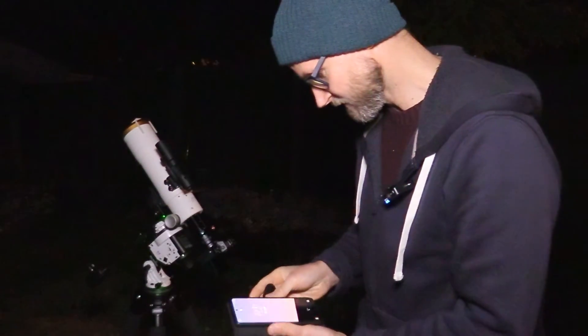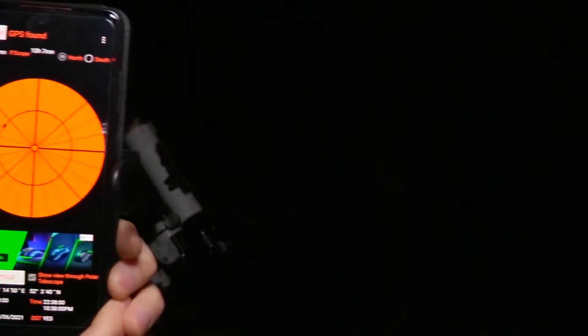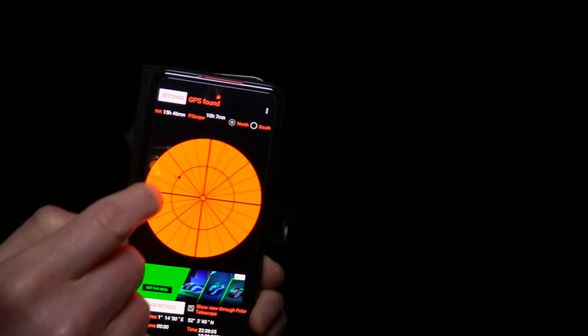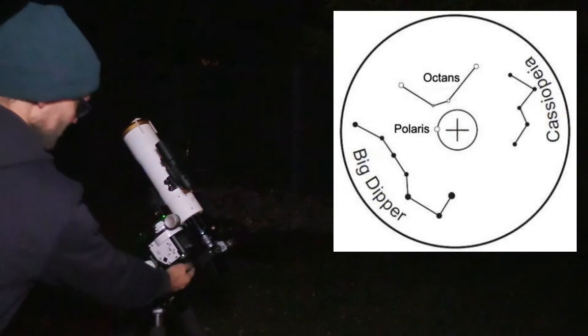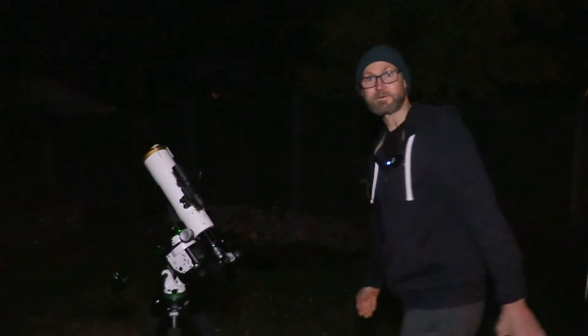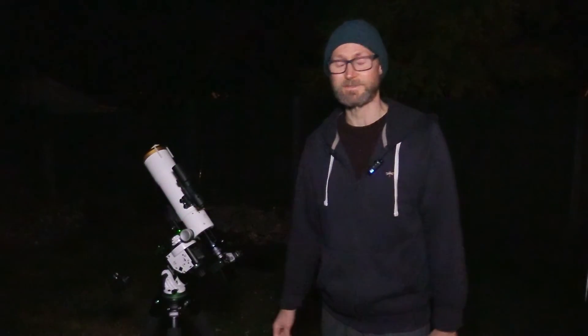Apart from when I'm polar aligning. To get polar alignment, what I need to do now is go on my little app here and select some polar finder software, and that's going to tell us exactly where we need to point Polaris on that little orbit that Polaris does as it processes around the celestial pole. We need to aim at about 10 o'clock there with the reticle of the polar scope. I know it's a lot more complicated for you guys in the southern hemisphere - we're quite fortunate here in the north that you just point it pretty much at a star, one of the bright stars.